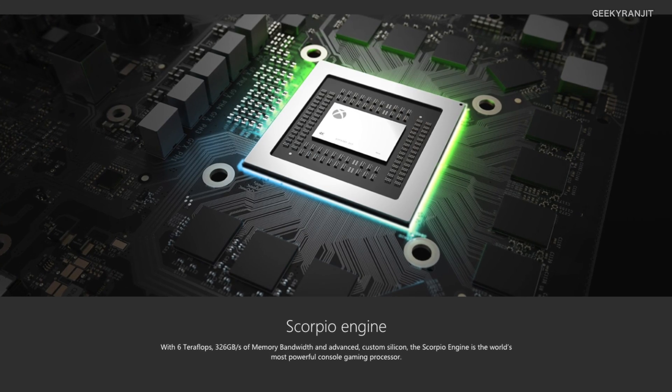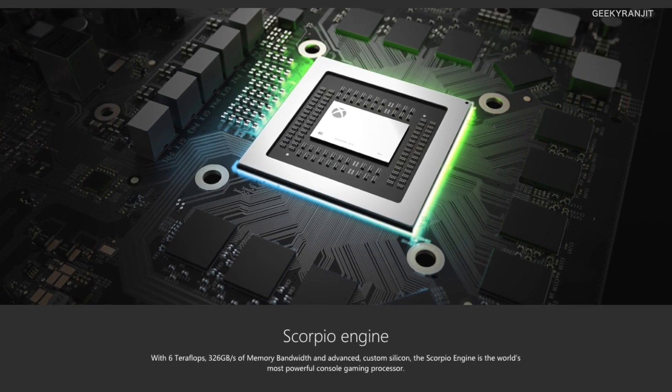Let's talk about the processor. The PS4, PS4 Pro, and even the original Xbox One are running a custom APU made by AMD. The processor on the Xbox One X is also made by AMD — it's an 8-core processor clocked at 2.3 gigahertz. In gaming, the processor is not the most important part; the most important part is the GPU, because that drives the graphics.